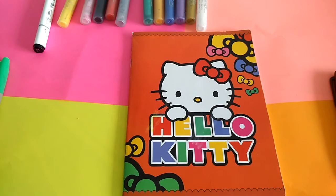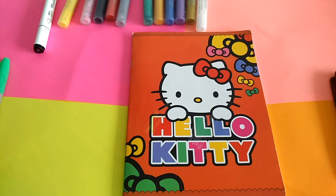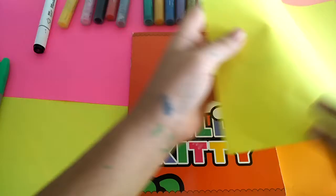Hi guys, so today I want to teach you how to make a decoration notebook. So let's start! First, you bring a color paper. I'll bring pink and yellow color.